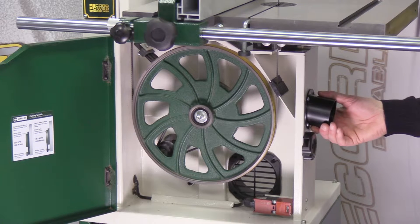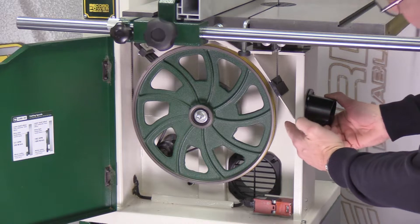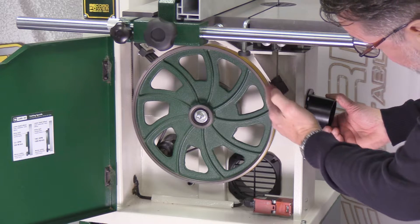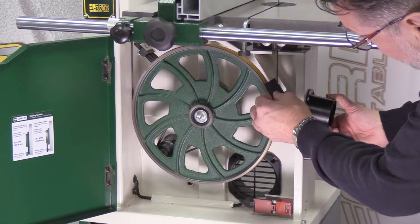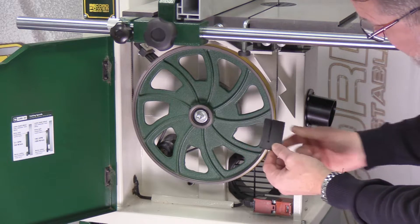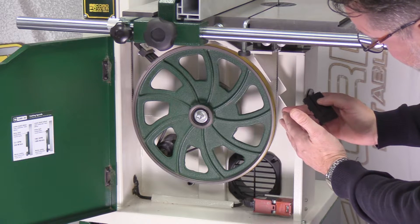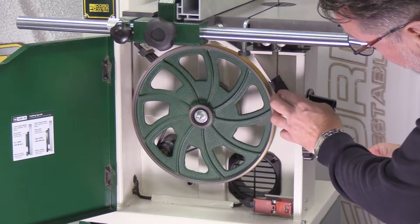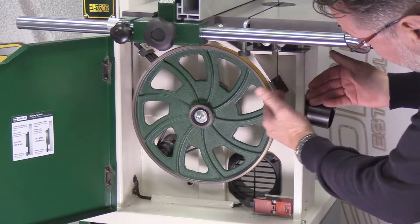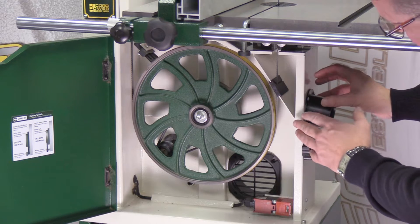What you can see down here is a 63mm dust port, and if we look inside you can see how this bottom section has been sectioned off. Now this is the lower cabinet dust cap. This can be removed to make life a lot easier when changing the blade over, but once in position it serves the purpose of keeping the dust away from the wheels to protect them for better grip when tensioning and tracking.